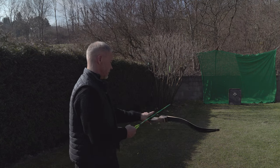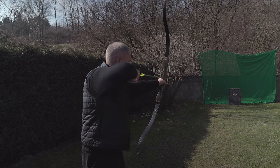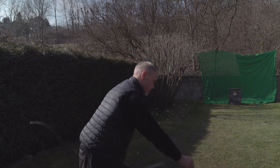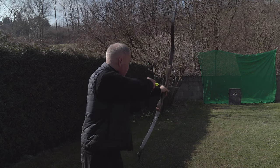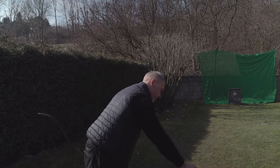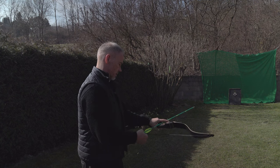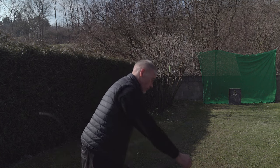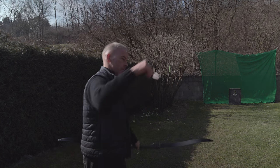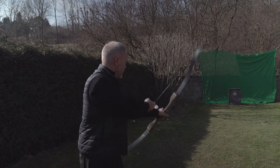I shoot simply what I have - random arrows, not the best option obviously. But you can get used to almost everything. Feels like 35 pounds, yes. Just nice. Robin hooding already - a bit up and right. Let's see what the 1000 spine arrows are doing.